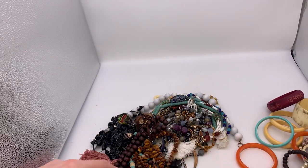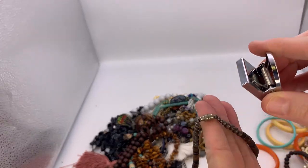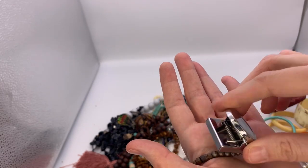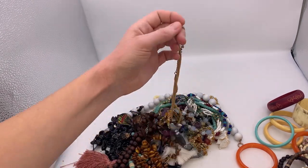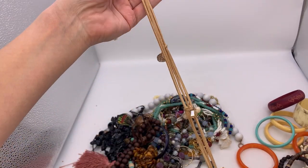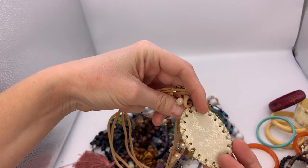Let me try a magnet on these silver-looking beads. The magnet is not sticking at all — that doesn't necessarily mean it's silver, but it could be. Here's another tassel style necklace — it's not marked or anything, but it's kind of fun.